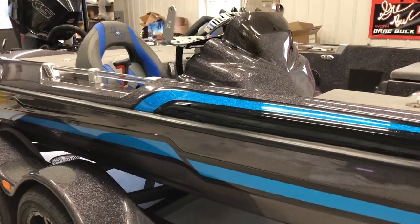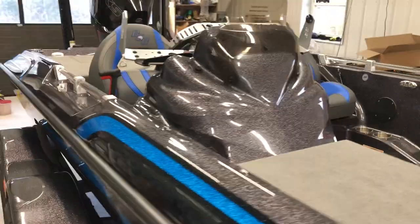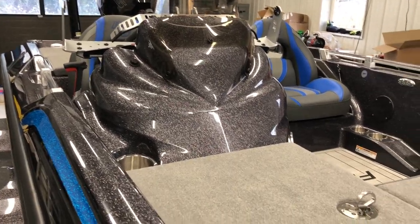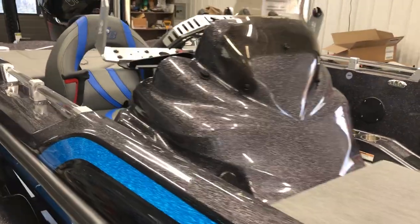This boat is actually pre-sold, so the buyer gave me a deposit and got to pick all of his colors out. This one will have a new home as soon as I get done with my tournament season next year. If you're interested in doing something in the future, don't hesitate to reach out.